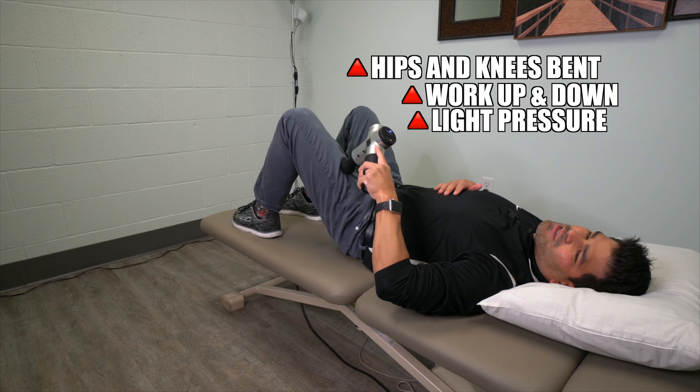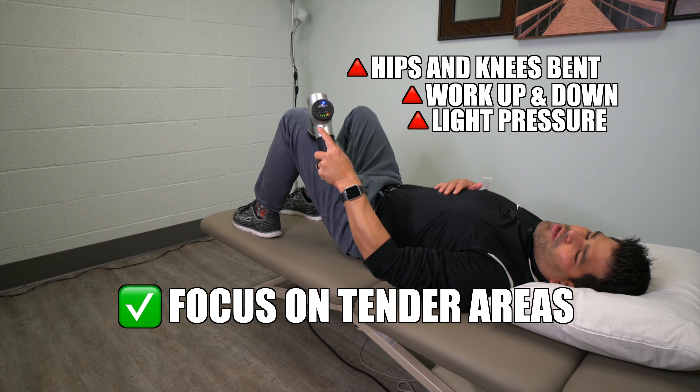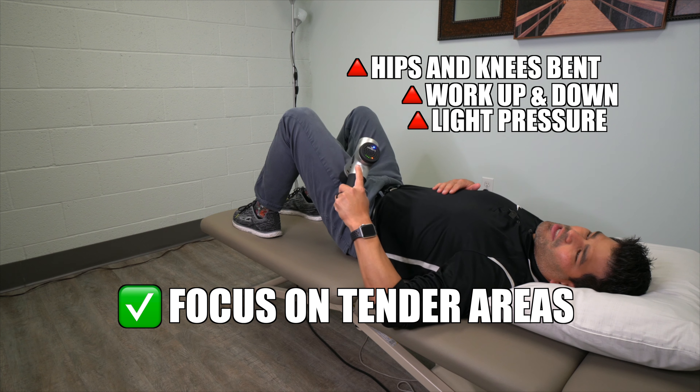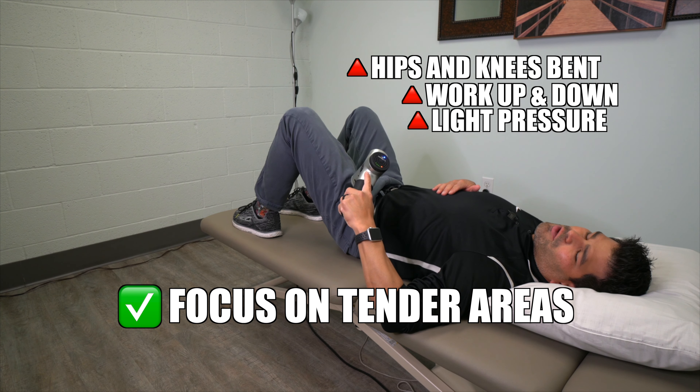You may find some areas that are tender, maybe a little more sensitive. In those areas you might want to spend a little extra time trying to reduce some of that sensitivity. But listen to your body, don't overdo it — you'll know.